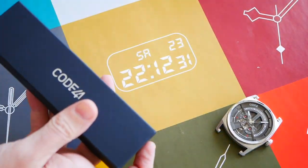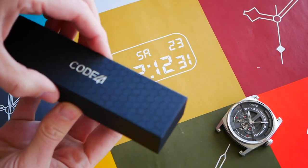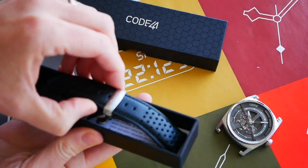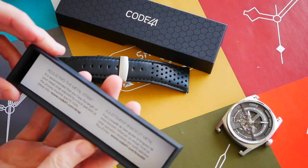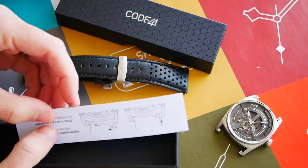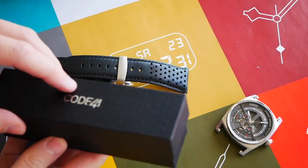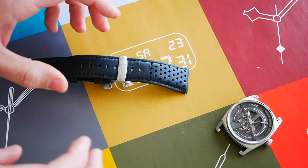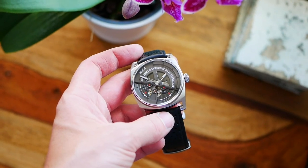Moving on to the strap itself — there are plenty of strap options. I opted for this one: the black leather with a sort of sport strap with perforated holes. There's some information on the inside of that box as well. They're quick release pins, which is very handy. So yeah, a very nice and cool unboxing process which I very much appreciated. That's a good start.